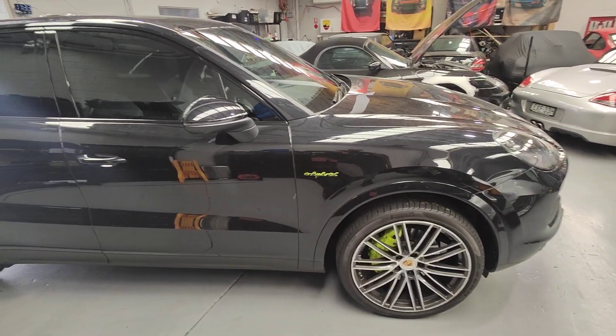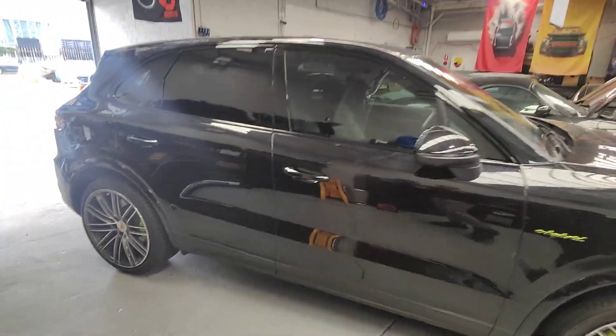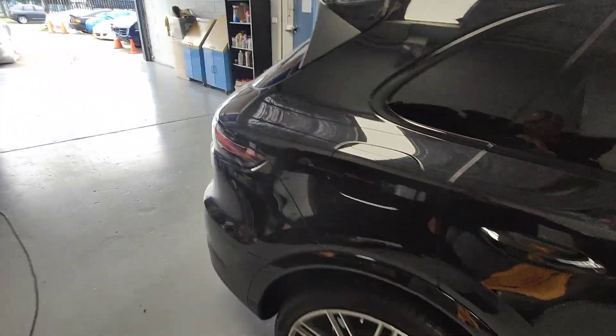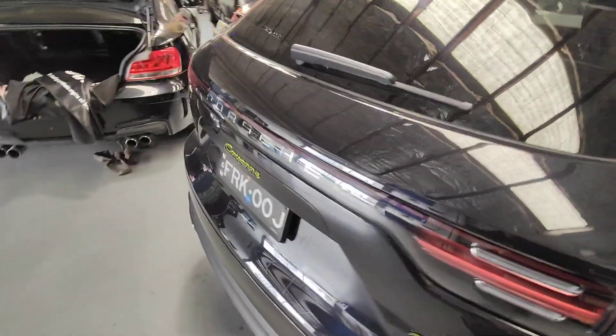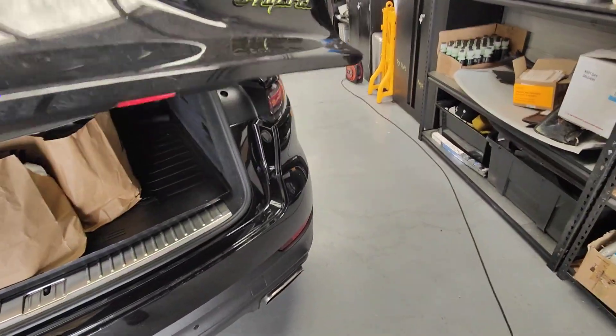We recharged the battery back up and charged the battery on the car as well. There's a lot of work involved here, and we've also put in a charger for the car.